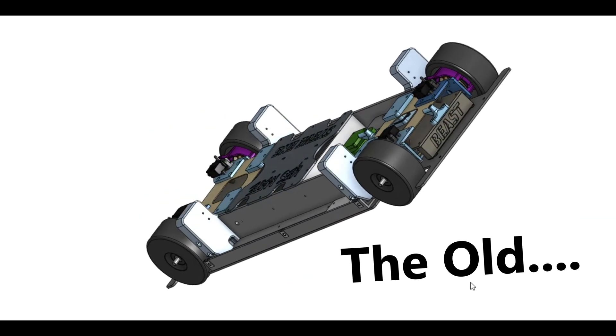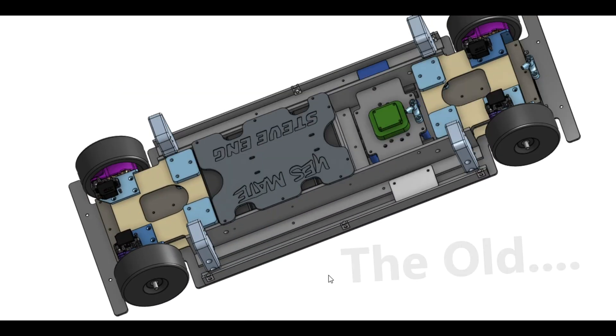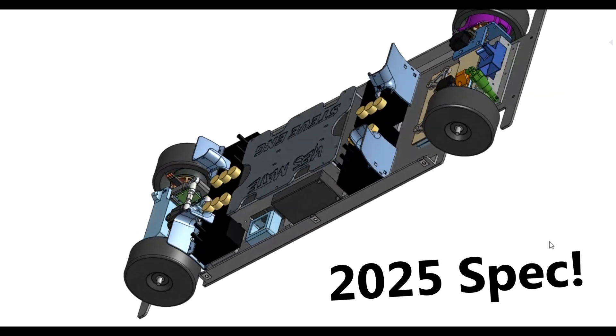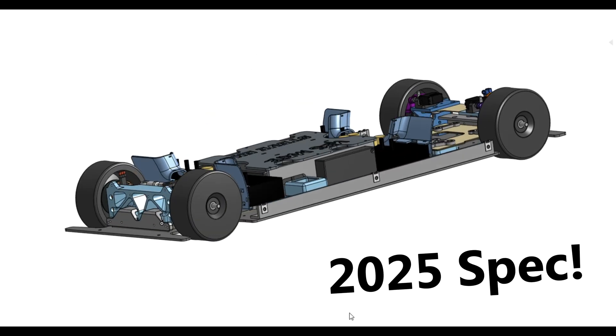Comparing the old with the new designs, I'm really surprised with how much I've managed to evolve it while keeping fundamentally the same platform. It does look easy to work on, but the proof of the pudding will be in the assembly.